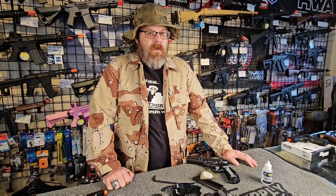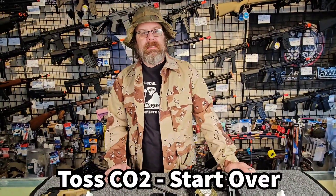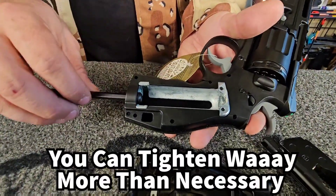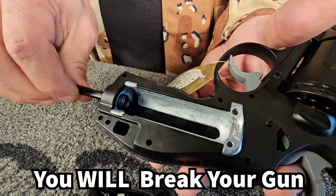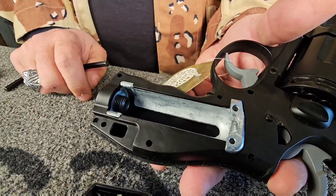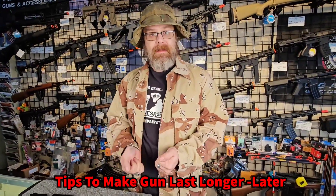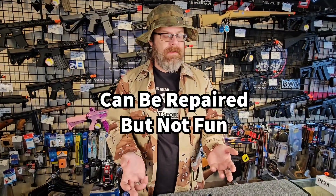Every now and then you're going to get one that just doesn't want to pierce properly or seat properly. It's better to waste that CO2 cartridge than damage the gun trying to force it to seat. Most people are under the impression that this would stop somewhere. It's seated right now about where the CO2 would be seated against the piercer, and I can still screw it in a long ways. One of the most common things I see go wrong is people over-tightening them and damaging that piercer to the point where it will not function properly. They're a bit weird to replace — it is replaceable, but it's not an ideal situation. Please don't crush your piercer.